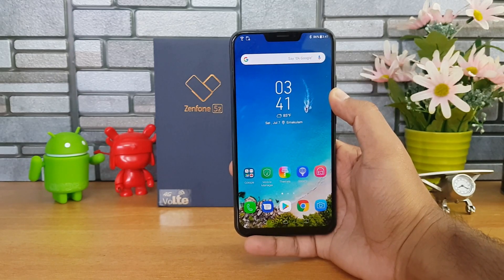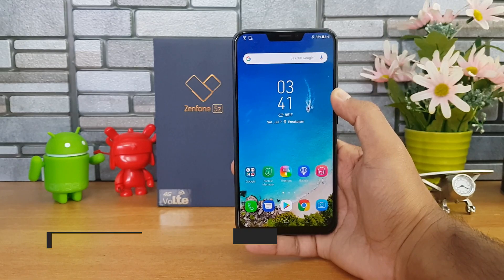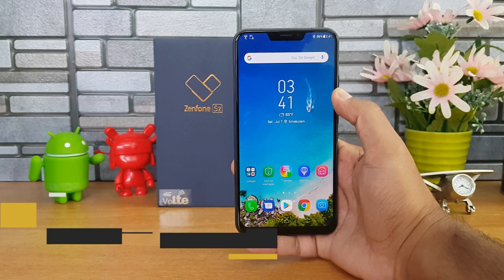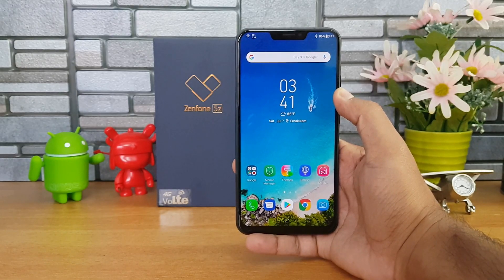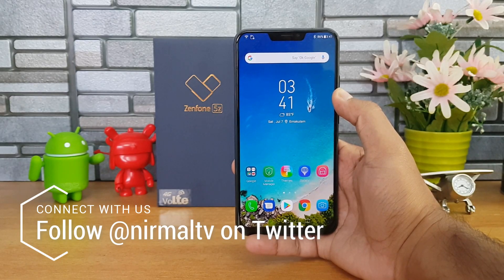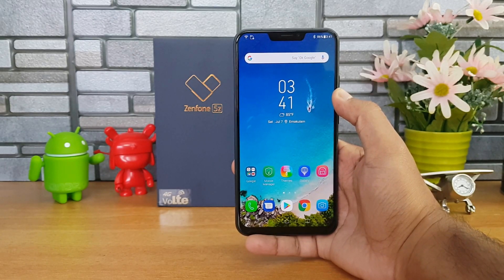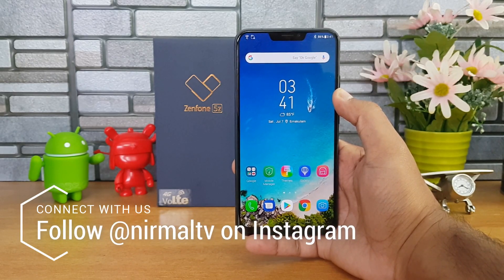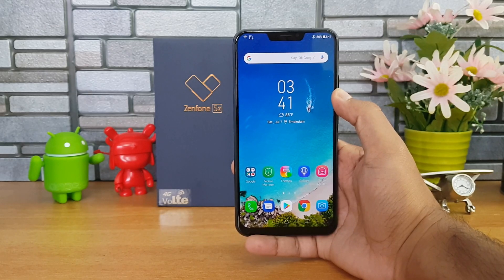The Asus Zenfone 5C is the latest flagship device from Asus in India. It comes with really great hardware at an affordable price segment of ₹30,000. Similar to other smartphones launched in 2018, the Zenfone 5C packs a face unlock functionality along with a regular fingerprint scanner. In this video, let's see how good the face unlock is on the Asus Zenfone 5C.